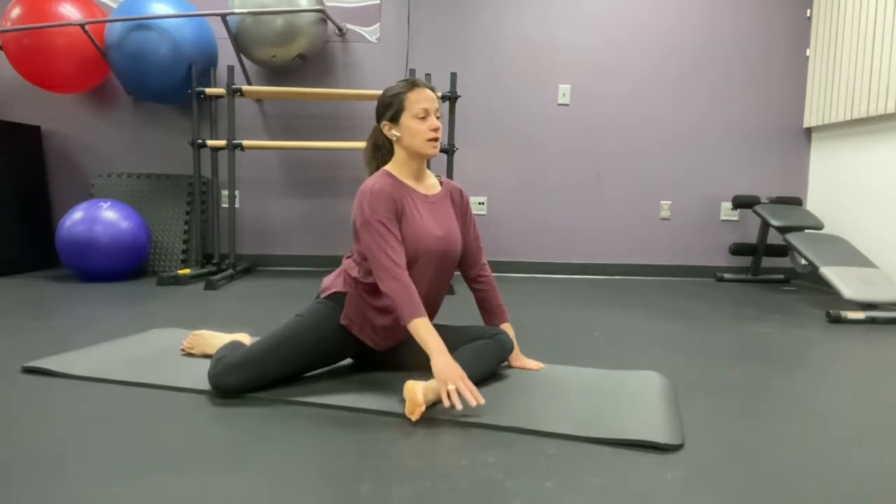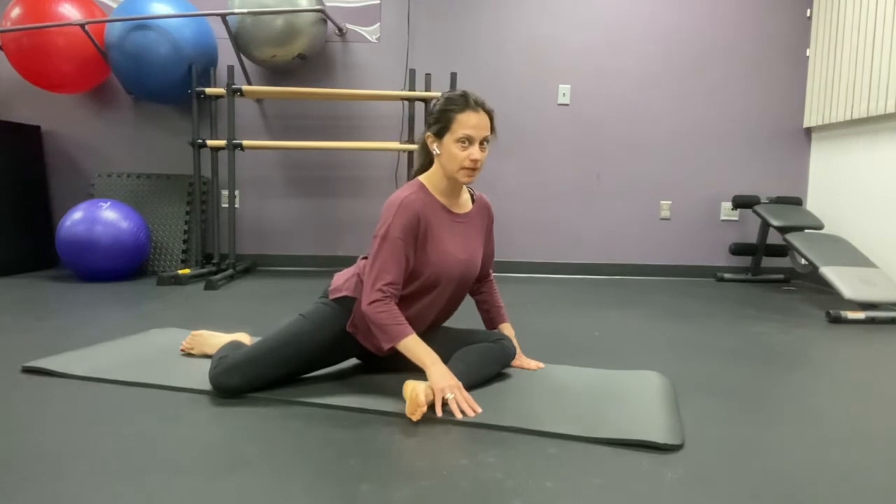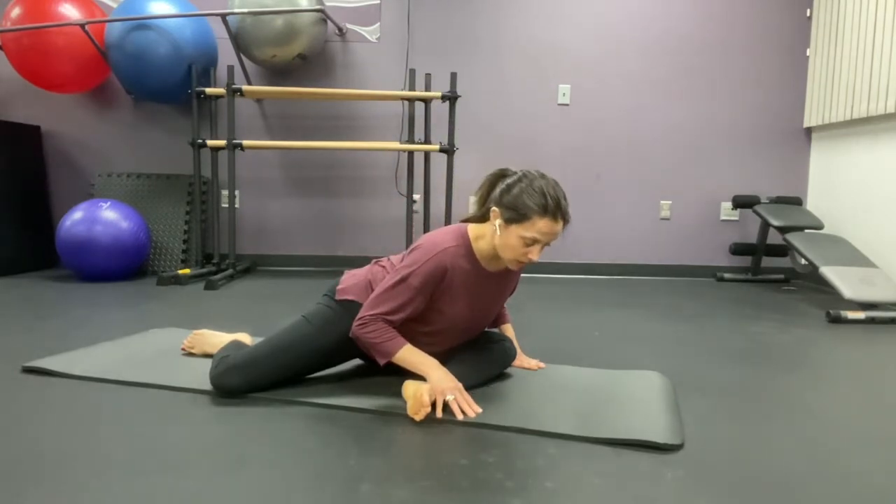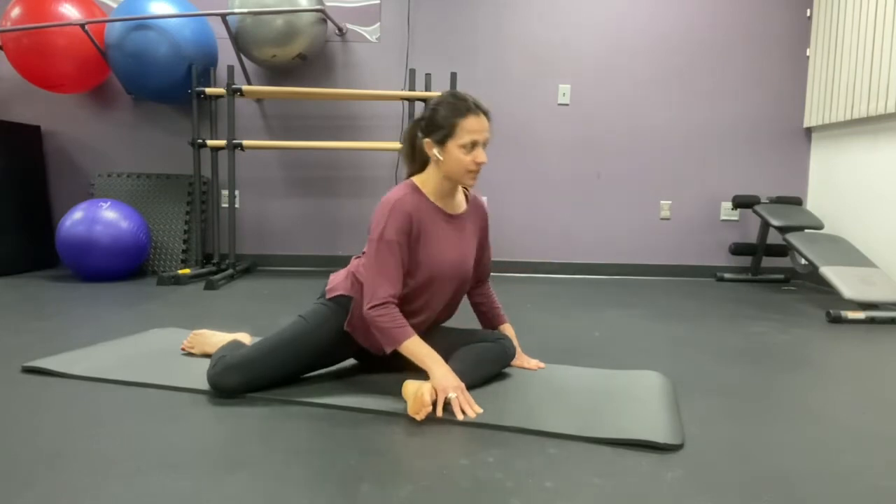You're going to reach forward a little bit with the body. Come down flat back, come down as far as you can go, forward, and come back up.